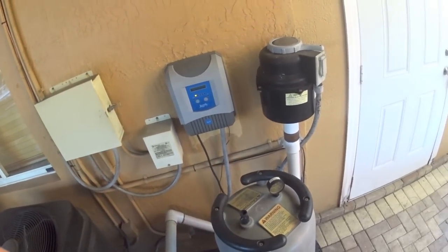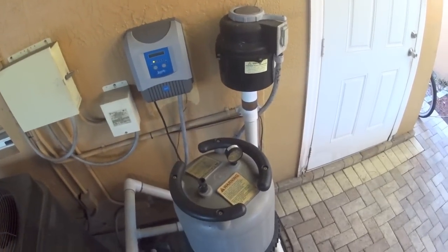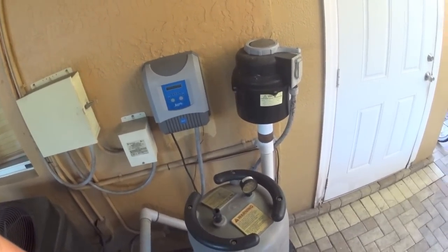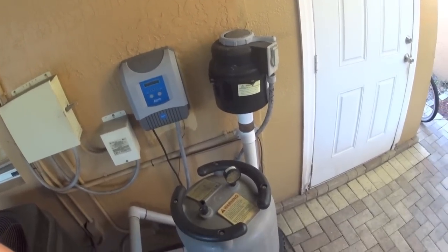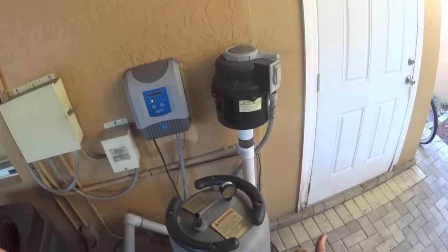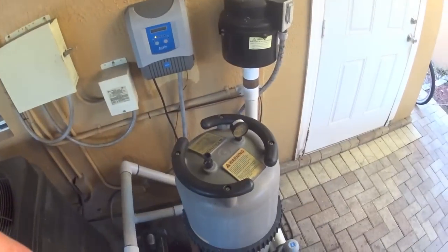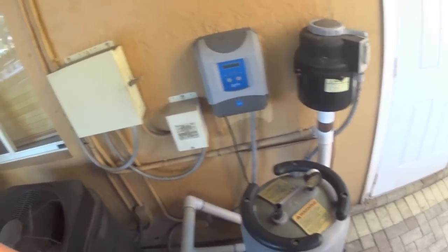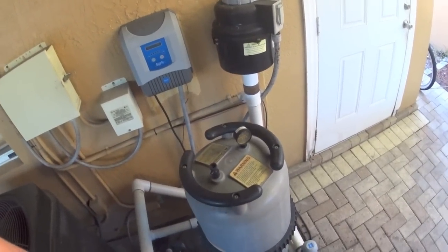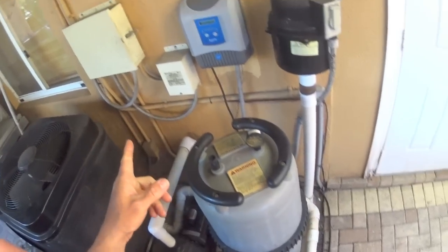I already cleaned the filter. I went online and checked the cell — I think it was wrong — it's $350, and I wasn't sure, so I called back the pool company and asked how much a service call would be. They told me it was $50 to come check the system. I said, you know what, I'm pretty handy — let me try to do it myself and save the money.